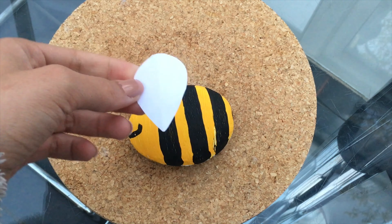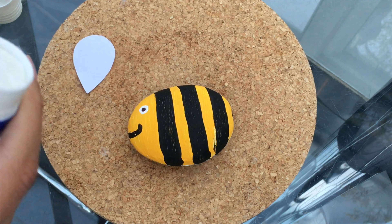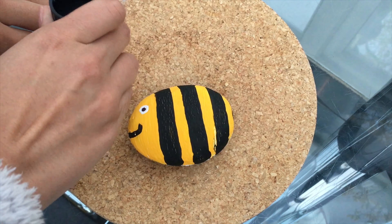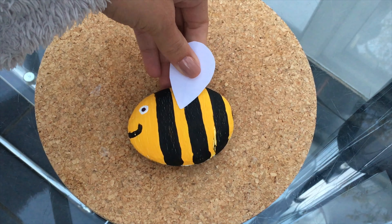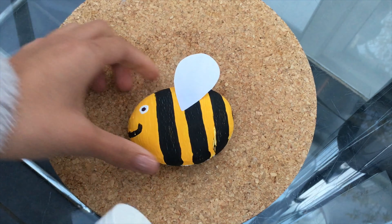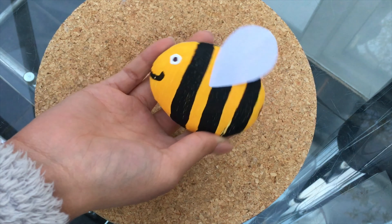I just cut out a teardrop shape out of some paper for the wings. I'm going to put a little bit of Pritt stick or PVA — I find PVA bonds better to the paint. Put a little bit of PVA on there and stick it on around his middle. And there we go — we have our finished little paperweight or garden ornament, our little bee.